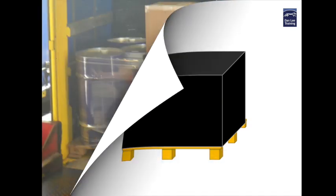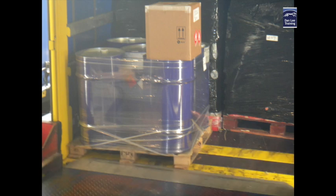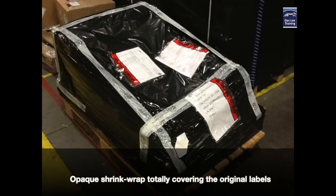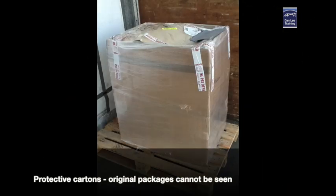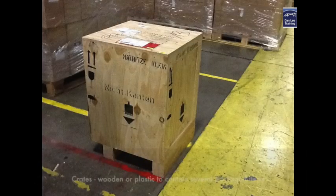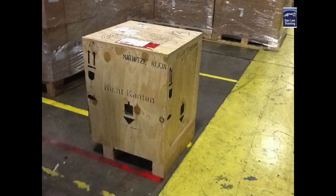Such examples can be clear shrink wrap wrapped too many times around the package which obscures the original labels and marks, or black shrink wrap wrapped around packages, and protective cartons placed over the pallet, and on some occasions crates used to ship several items of dangerous goods packages and machinery.